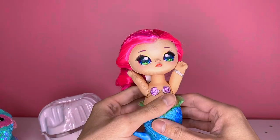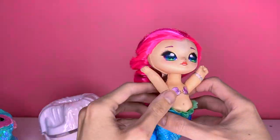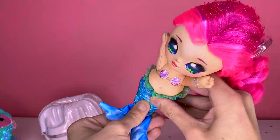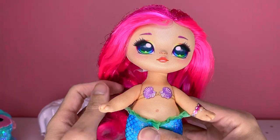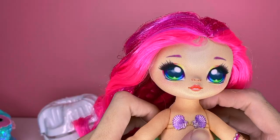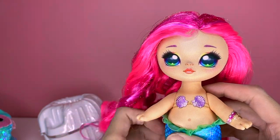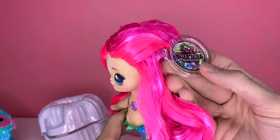Marina is inside — I've never seen a Na Na Na in person before, I'm really excited. Oh my goodness, she's really crammed in there! She is so cute. I love how she's like plush — it's almost like a rubbery feel with a fabric over it, she's a little squish. Her hair is so soft and long and sparkly, I love it.